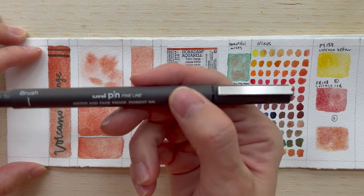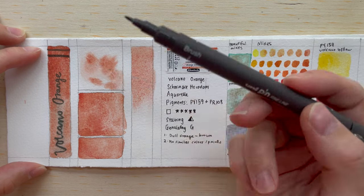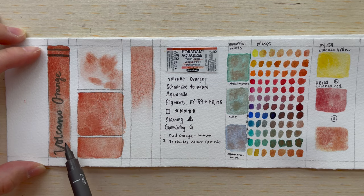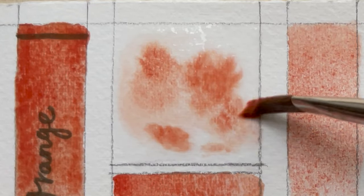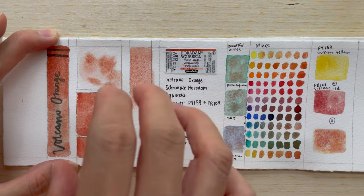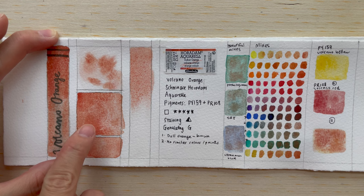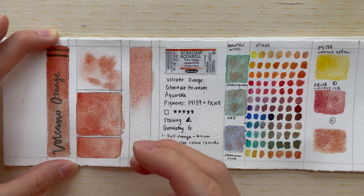At the bottom, this pen is supposed to be fade-proof and waterproof. Maybe I didn't wait long enough for it to dry before applying the paint, so there's a little bit of the ink coming off. But you can see it does become quite a nice soft coral orange, dull orange color. In the paint-in-water test, I don't see a distinct separation of the yellow and red pigments — the mixture is so well done that they diffuse together as orange particles.